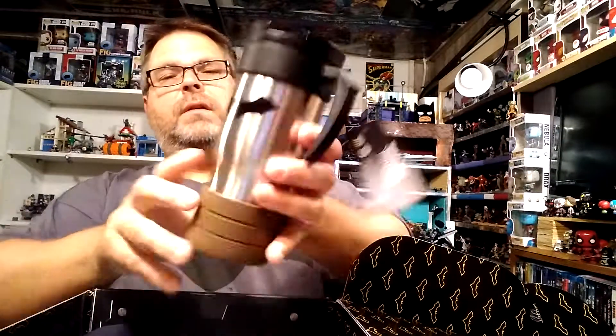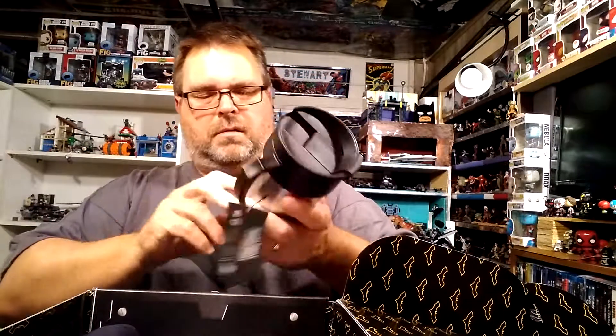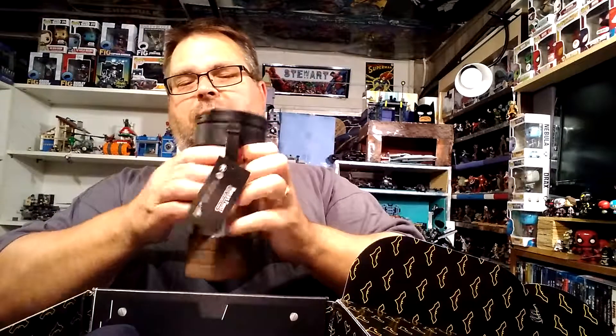Now we have a coffee mug — a Wayne Industries Batman travel mug. The top pops up so you can drink and then closes back down. It's very nice quality. I don't really use the handle that much — I usually just hold the mug in my hand — but it's a cool piece overall.